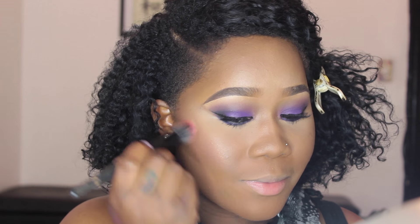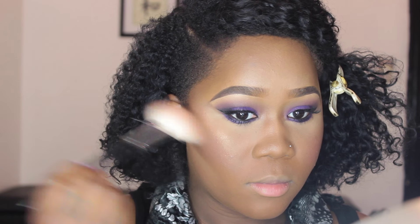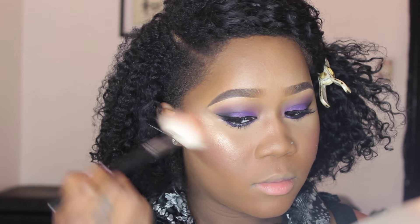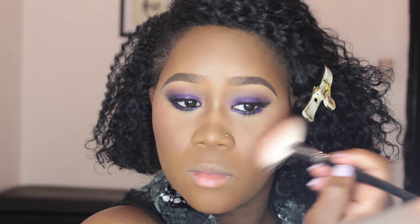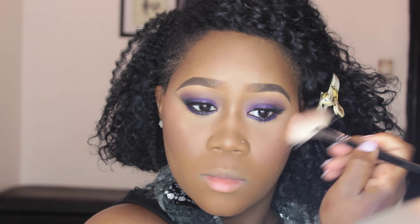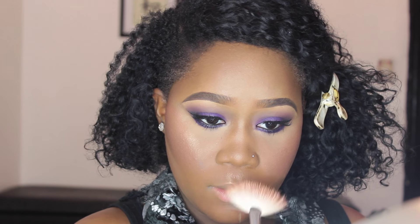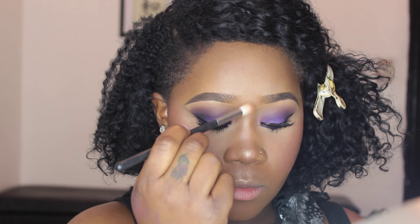I'm grabbing my MAC Skin Finish powder and blending everything together seamlessly. Next I'm going in with my baked Milani blush — I've had this for years and I love it — applying it with my small stippling brush. Then I'm taking my MAC Fix+ and my Morphe 310 brush and applying that sweet highlight. Look at that contour! I'm applying the highlighter to the highest points of my cheekbone, forehead, bridge of my nose, and upper lip.